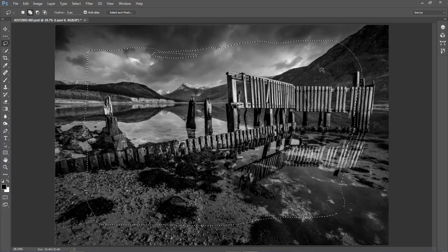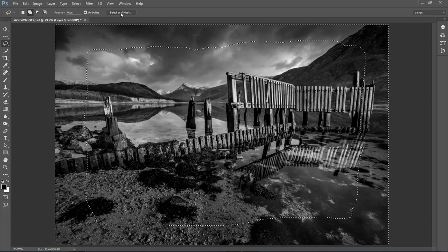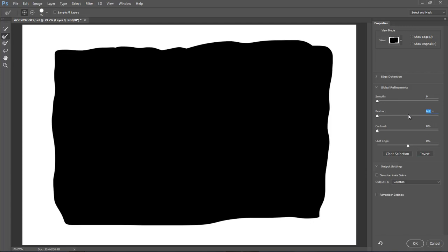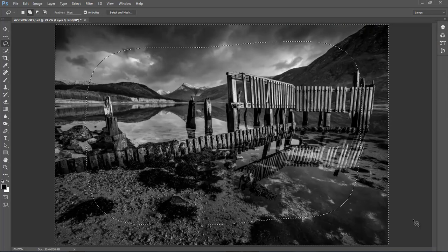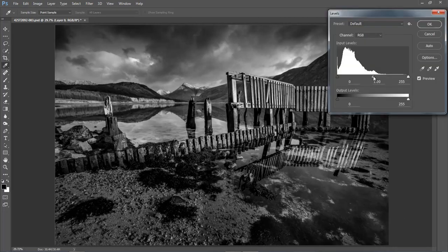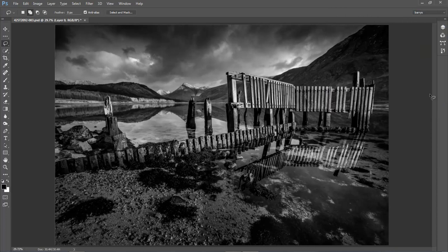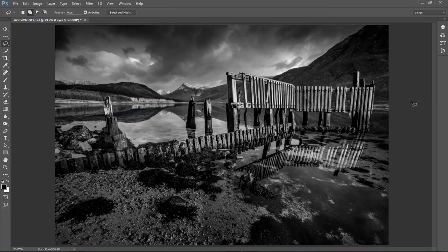You can always add one selection to another. Control+Shift+I will inverse that. Select and Mask — feather around about 280. This is not quite such a high-resolution picture as I'm normally using, from an older camera. Control+H will hide that. Control+L brings up the levels — just a little touch on the edge just to bring it down. That's what we're trying to achieve: subtle but worth it. Not forgetting to hit Control+D to remove the selection, and not forgetting in the View menu to turn my Snap back on.